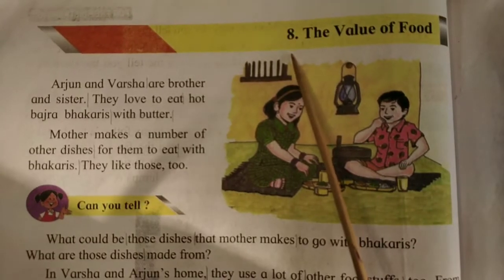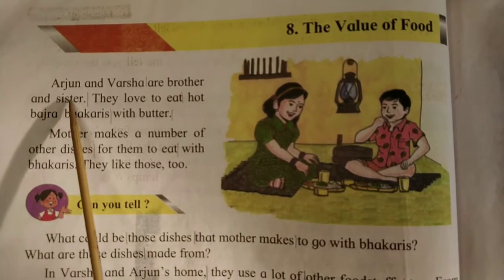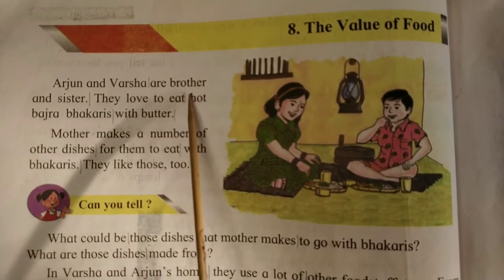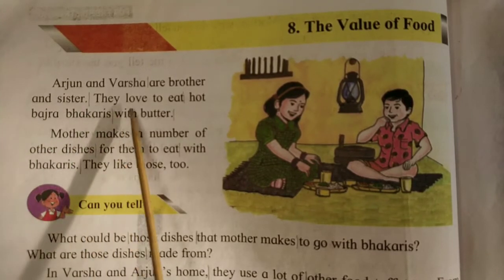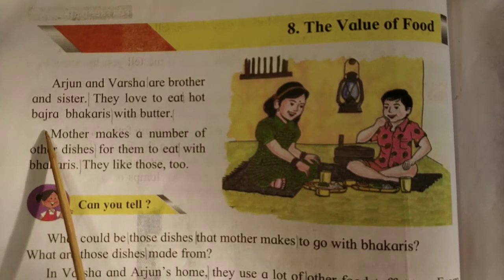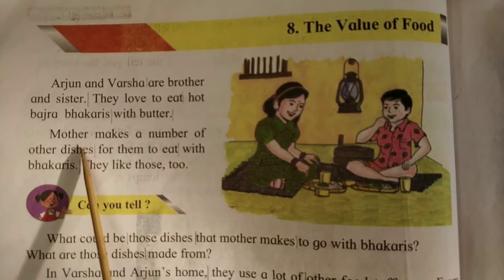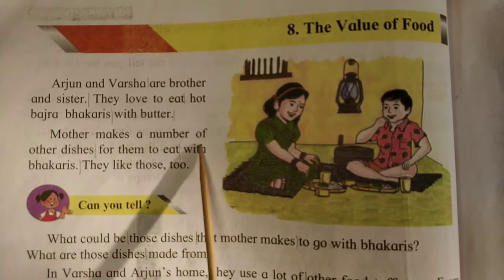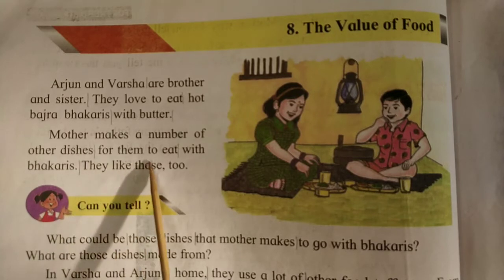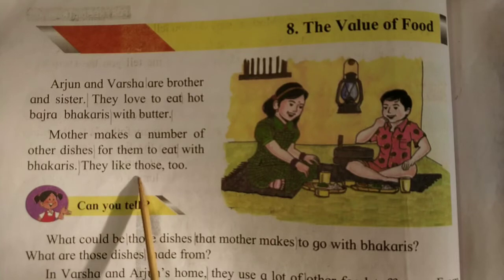Lesson No. 8: The Value of Food. Arjun and Varsha are brother and sister. They love to eat hot bhajra bakris with butter. Mother makes a number of other dishes for them to eat with bhajra. They like those too.